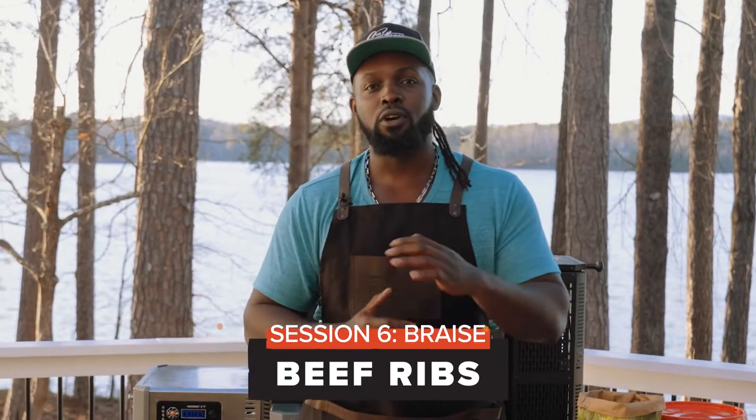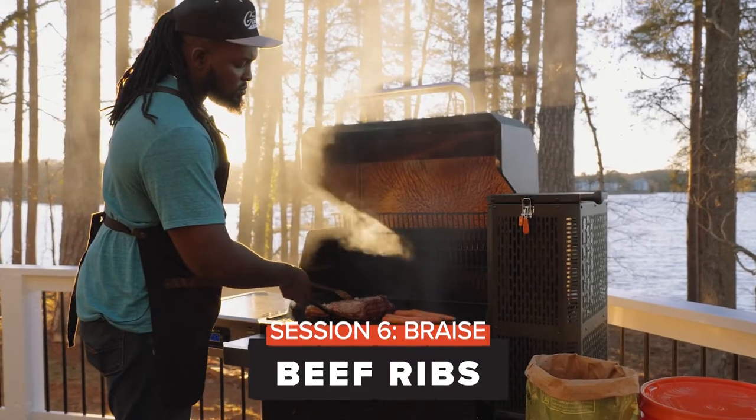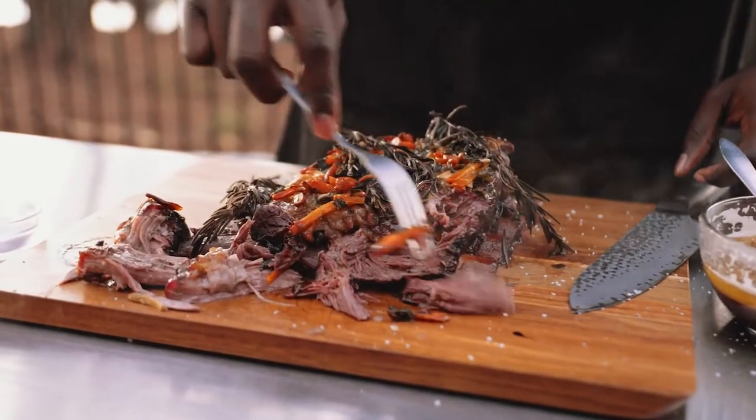Today we're going to be braising, which is essentially a heating technique that allows you to break down and tenderize your meat. Today we're actually going to be using beef ribs.